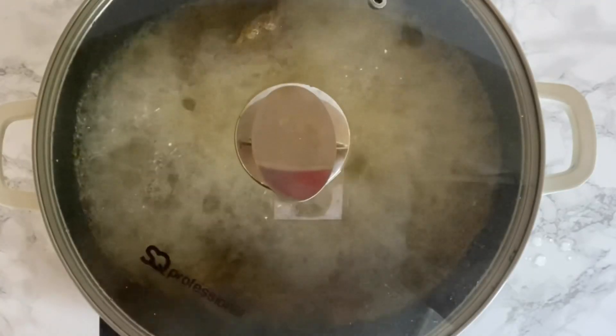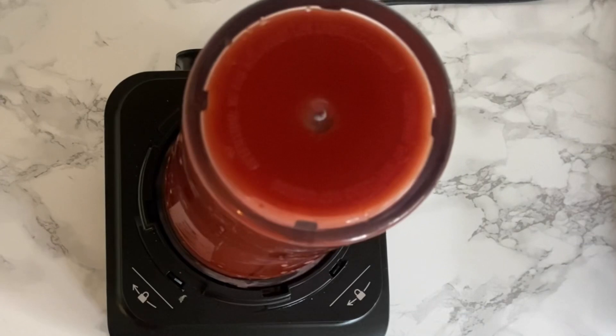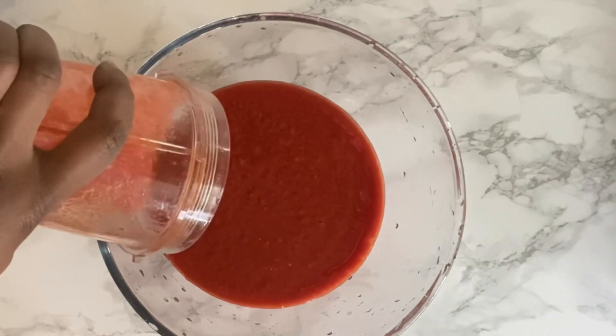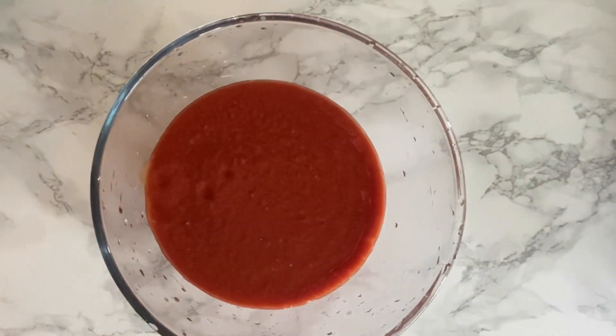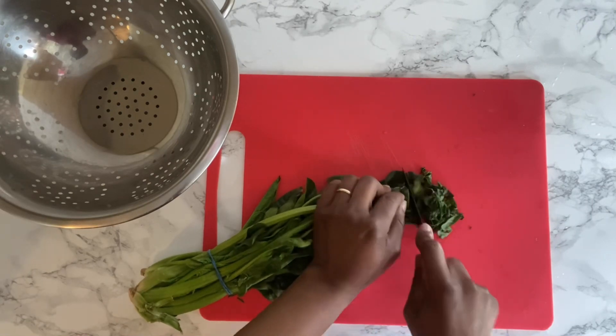So guys, the meat is ready. In this blender I have two cans of tomatoes, three scotch bonnet pepper, and crayfish. I'll also be adding some spinach, so I'm going to be chopping it into small chunks.